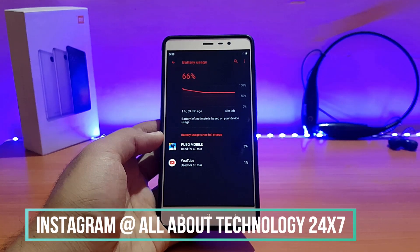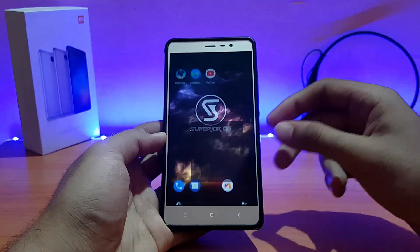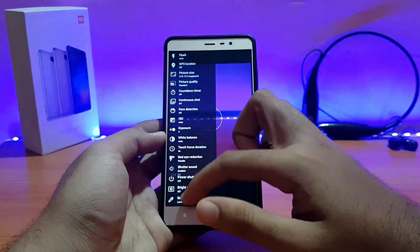You can follow me on Instagram at All About Technology 24x7 — the link is in the description. I have some content there and you can ask me about any ROM I've reviewed. Talking about the camera application — this is the similar camera app we've seen in other ROMs with lots of options available.